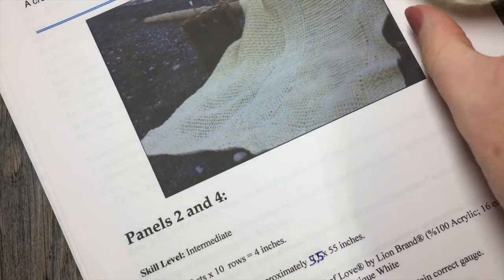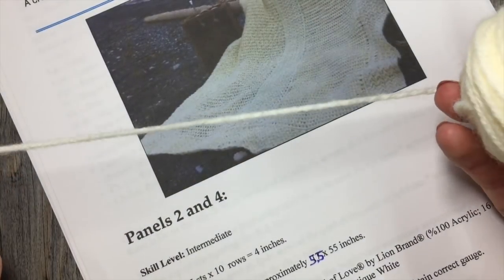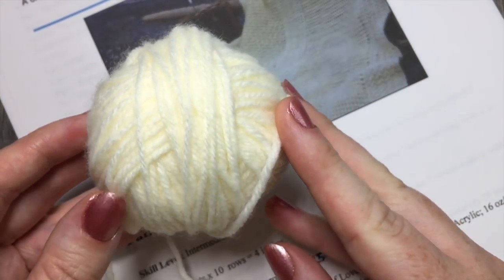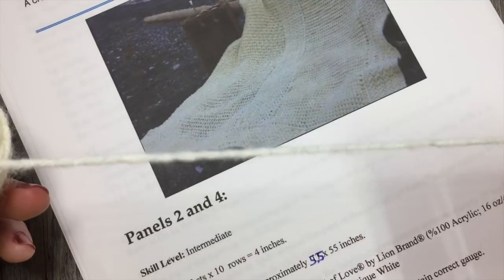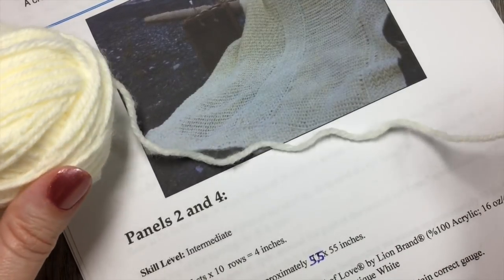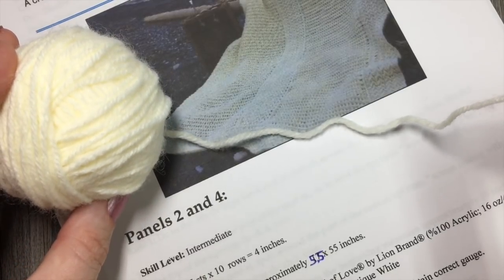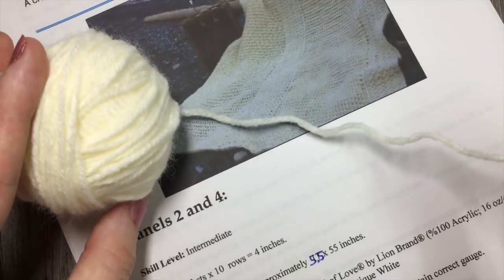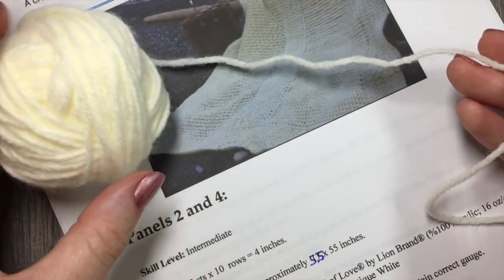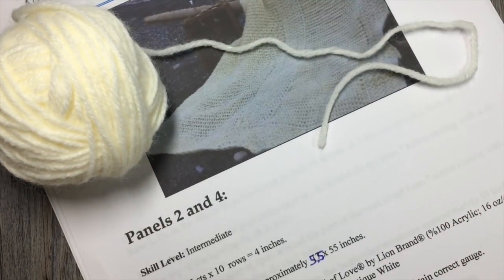For the crochet along, I am using a Lion Brand Pound of Love yarn. It comes in these great big balls. The texture is fairly soft and there's a variety of colors — that's the yarn I'm using today. Today for the three panels, you will need approximately 1200 yards of this yarn, which is about one ball and a little bit more. For the blanket in total, you're going to need four balls of Pound of Love by Lion Brand yarn.